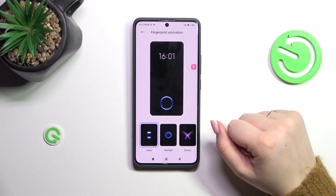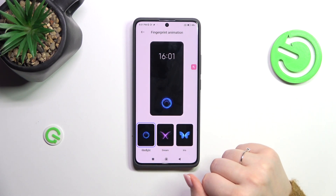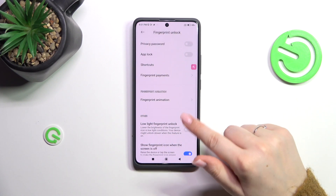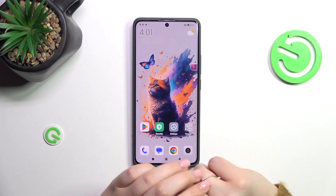We can also change the fingerprint animation — there are four different options. Just tap on one and go back, and it will be applied. There are also additional options like 'Low Light Fingerprint Unlock' and 'Show Fingerprint Icon When the Screen is Off'. It's really up to you how you want to use those options.